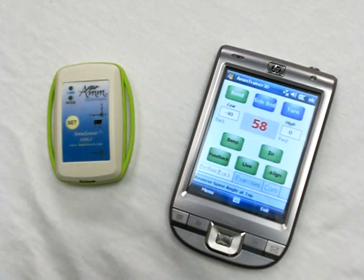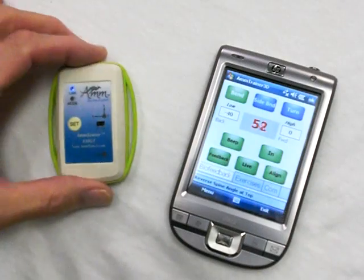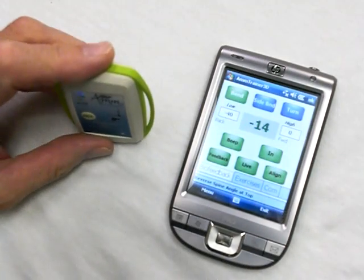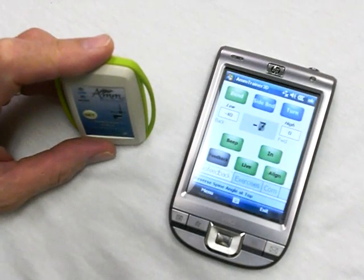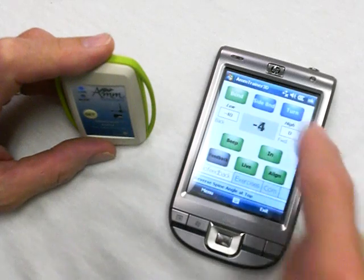Hi, this is Phil Cheatham, the 3D guy from AMM. I'm demonstrating our AM sensor and the AM Trainer 3D application running on a PDA or handheld PC, which is very portable, light, and small. The sensor is a 3D inertial sensor which allows you to measure different angles of the body. You can measure bend, side bend, and turn.